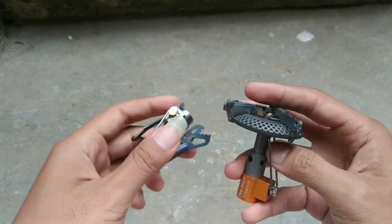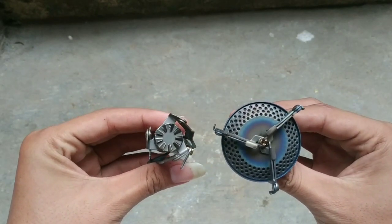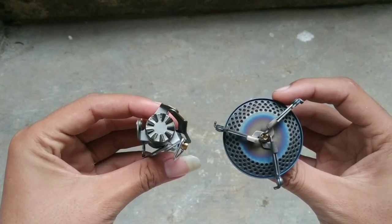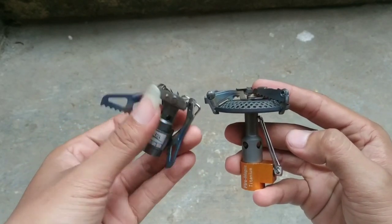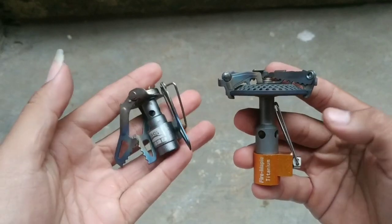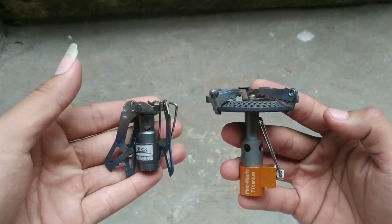Halo semuanya, kembali lagi bersama aku. Di video kali ini, aku mau kasih tau ke kalian perbandingan dari kompor Firemaple FMS116T dan kompor BRS3000T.